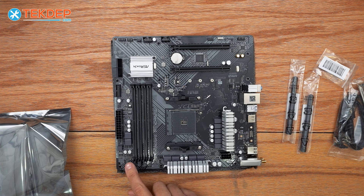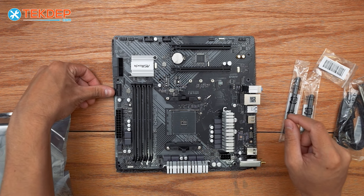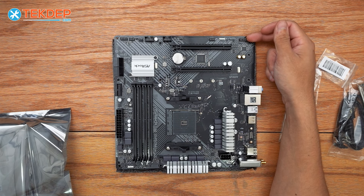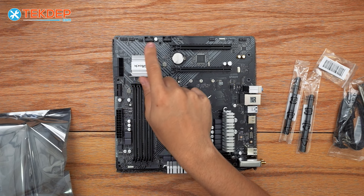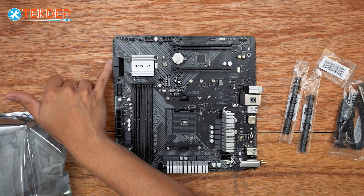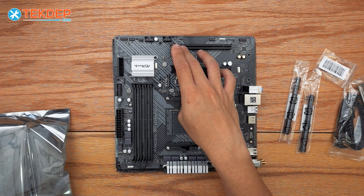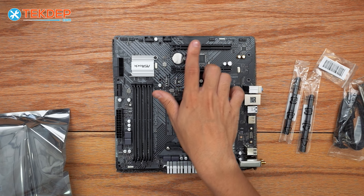We have four RAM slots here for DDR4. We have our rear I/O, our front panel USB 3.0, our 24-pin motherboard power connector, front panel audio, and various RGB headers — 5-volt and 12-volt. We also have two USB 2.0 headers and our front panel connectors. These are our SATA ports for 2.5-inch or 3.5-inch drives. This is our 16x PCIe slot, and this is a 4x — even though it's a full-size 16x, it's only pinned for a 4x PCIe slot for expansion cards.